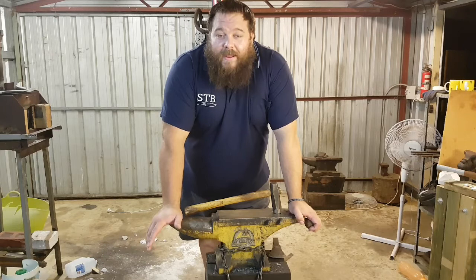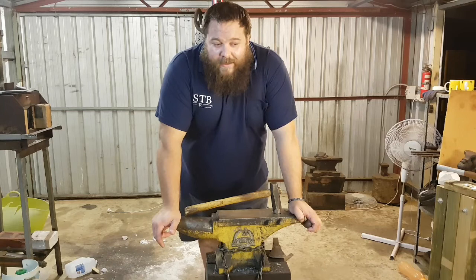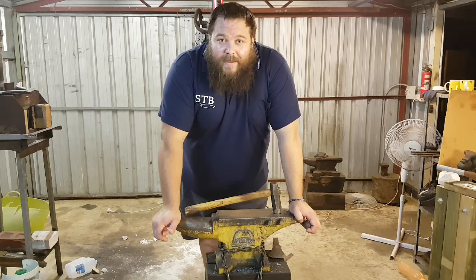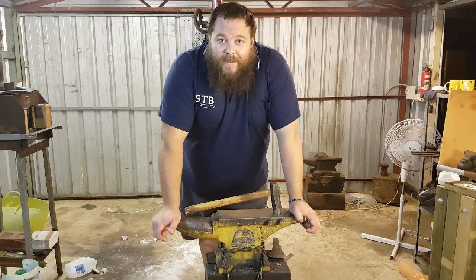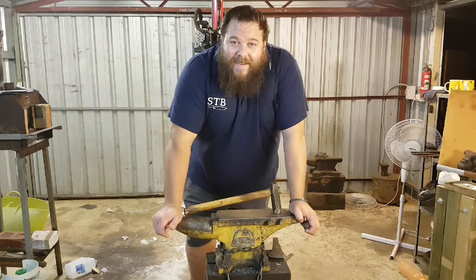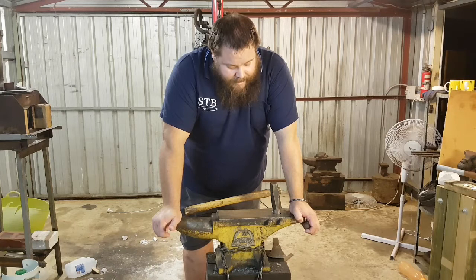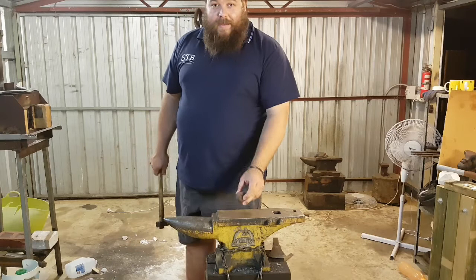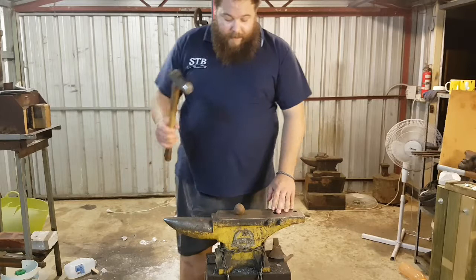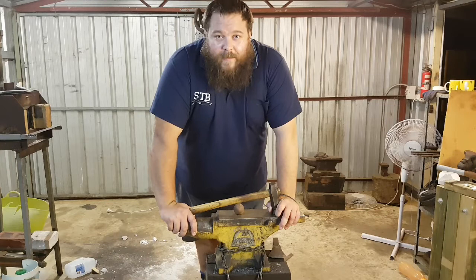My love for blacksmithing will never abate, because there are things in blacksmithing that we can do that no other craftsperson can do. We are the kings of the craftspeople — without blacksmiths, all other crafts fail. The hammer that drives the nail of the carpenter was made by the blacksmith. The nail that it drives was made by the blacksmith. The scissors that shear the fabric used by tailors were made by blacksmiths. The axes of the loggers were made by blacksmiths. At the end of the day, blacksmiths made every tool that the modern craftsman now uses. And I like to use an analogy — you can't grind a 12 inch blade from a 2 inch ball bearing; you can certainly hammer one out of it. That being said, all other crafts are just as valuable as blacksmithing, and by no means are we better than any other craftsperson.